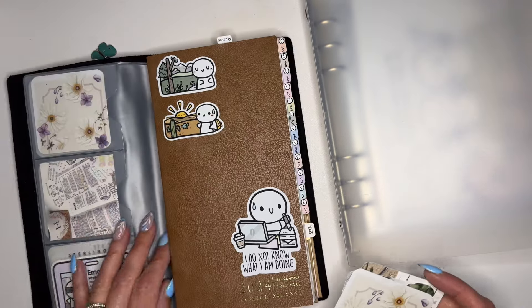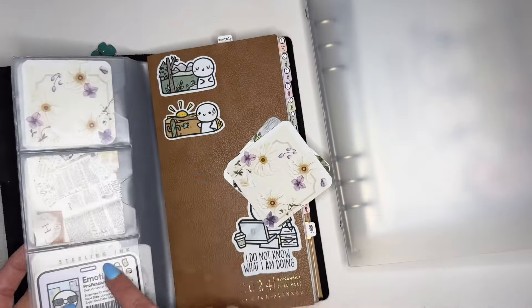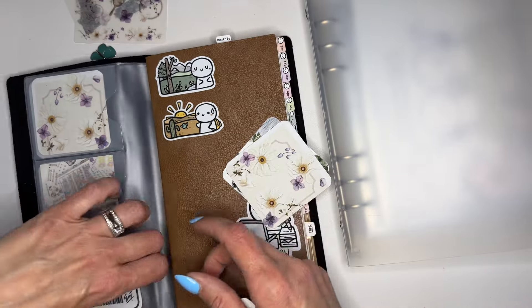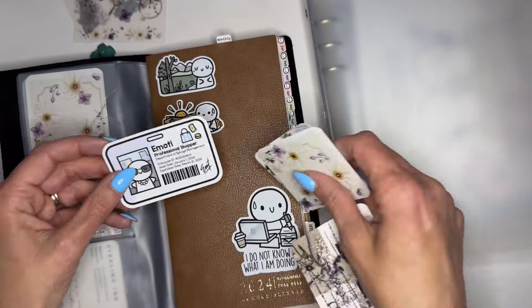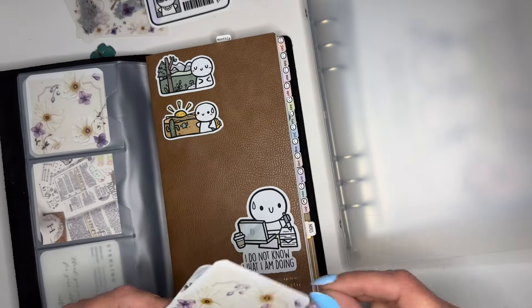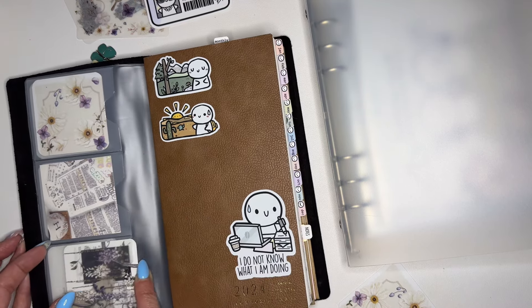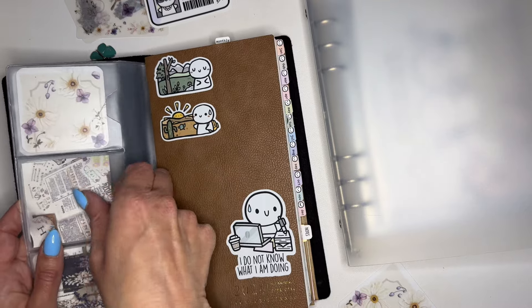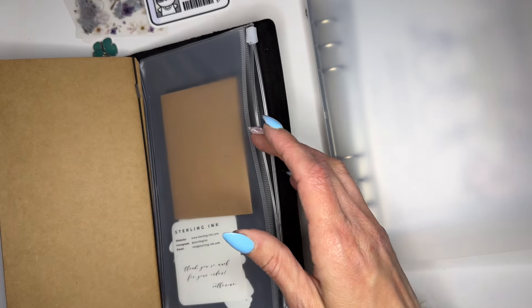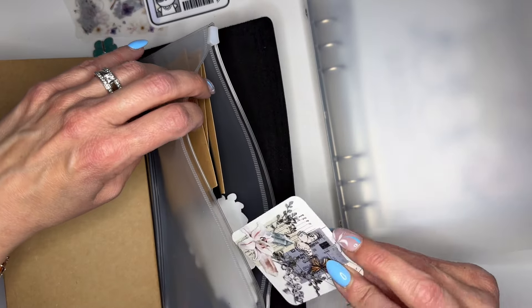I already have that one — I need another one of these. I can actually pull these out and put them in my sticker level now. I need to stick this somewhere — it's my emoji professional shopper sticker. This fits in here so nicely. I have this one back here — I've been storing my envelopes in there. I need to get another one of these — I'm pretty certain I got it off Amazon so I'll have to check.